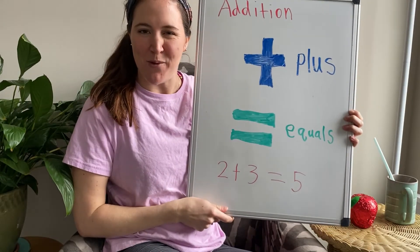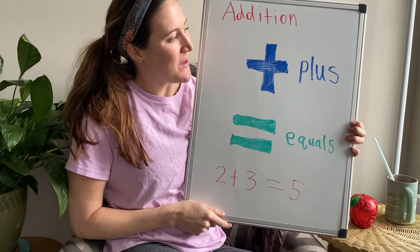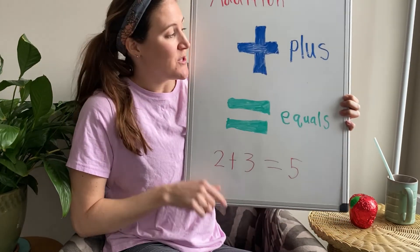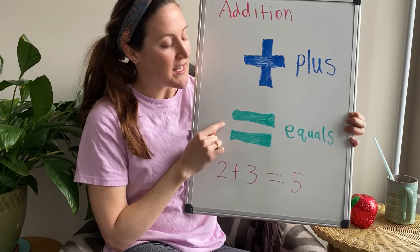Hi kindergartners, this is Miss Moses and this afternoon on Wednesday we are going to do a math lesson where we're going to be adding. So we remember that this is the plus sign and this is the equals sign. Say plus — good job — and then say equals. Very good. So let's get started with our math lesson today.